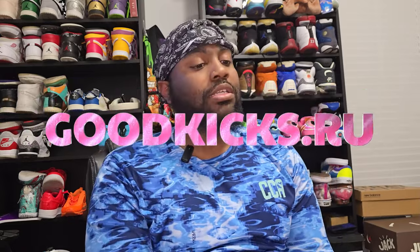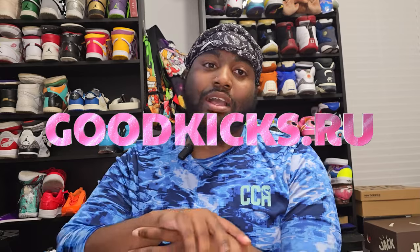Today we got a special shoe coming from the people over at Good Kick Style RU. Today we are looking at what I consider an iconic shoe — a lot of people don't like it but I love it. Before we get to that shoe, this is an informational video — this is my opinion only, everything you hear from me is my opinion.